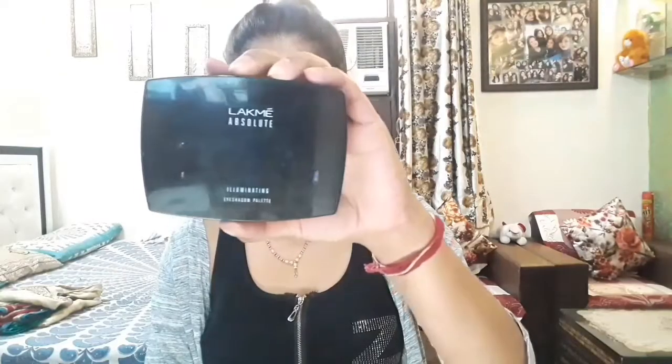I will fill my eyebrows with the pencil, then use a spoolie to set my eyebrows. Next, I will apply the eyeshadow palette, starting with a dark brown color.